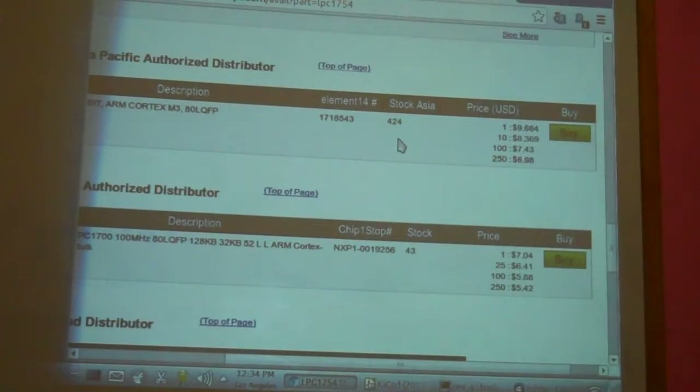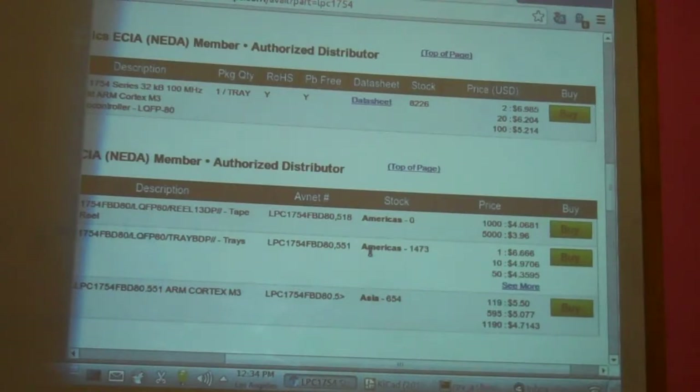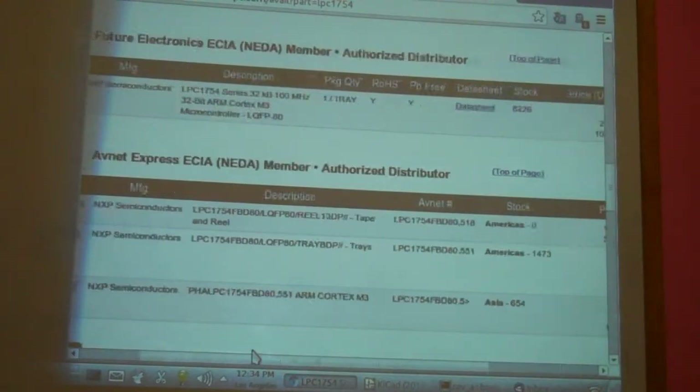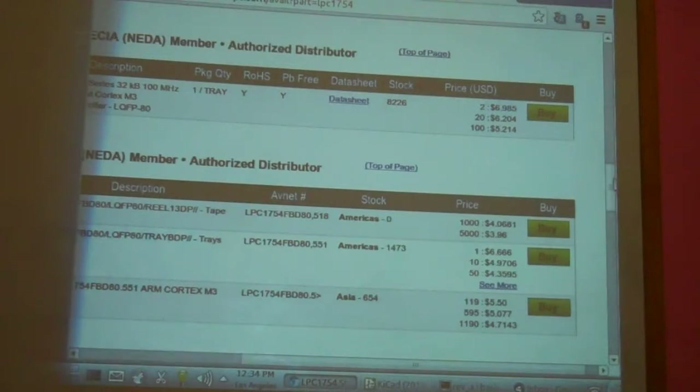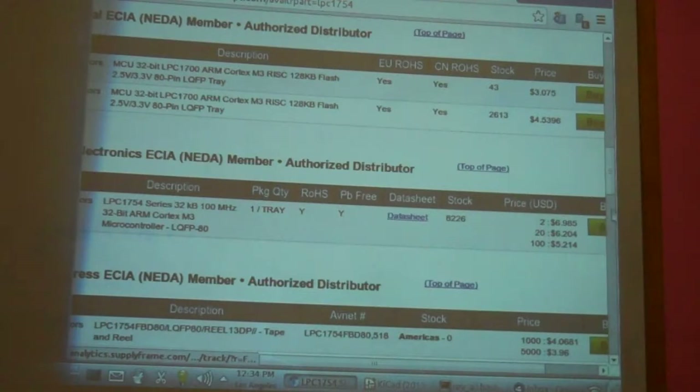You'll notice these parts are not dripping with availability — only about 100 here and there. The only one that seems to really have a lot is Avnet Express with 1,400, and Future has 8,000. In general, I tend to order from distributors that stock a lot of them because they can run out just like that. If you're designing a board and not having good luck finding parts, you might want to find another chip.